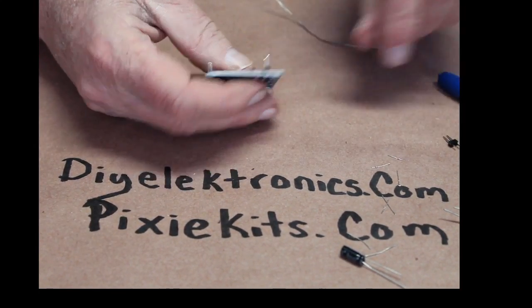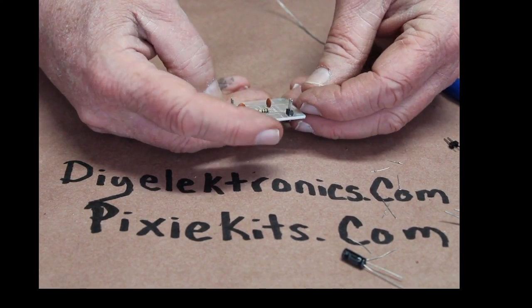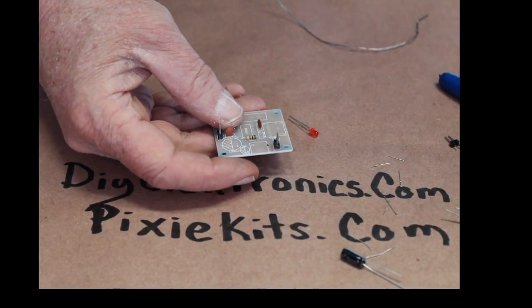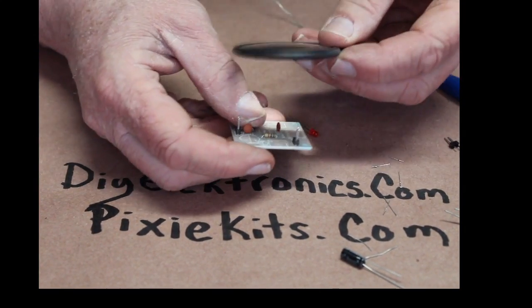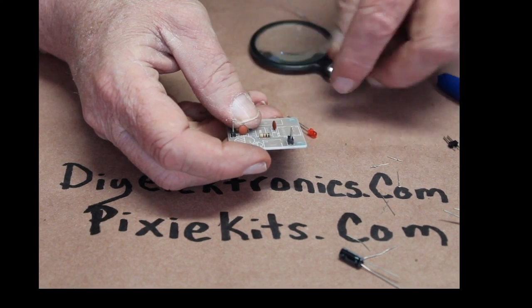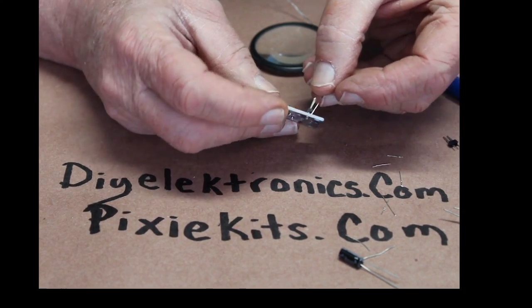My electronics teacher taught me that back in the 70s. He said, 'Oh, you don't need no soldering wick — just give it a little heat up and toss it. Just don't hit your classmates.' Back in the 70s — how long ago was that? 50-something years?